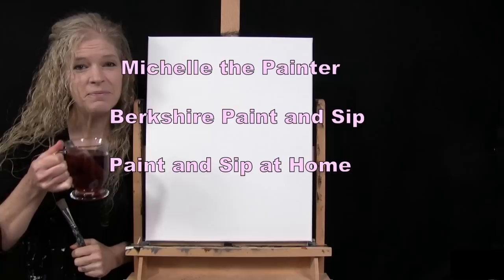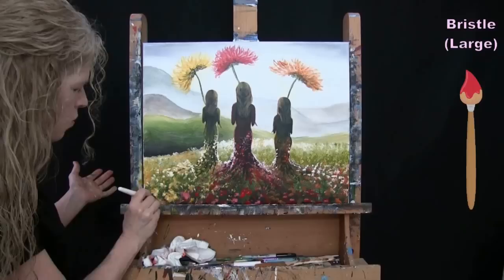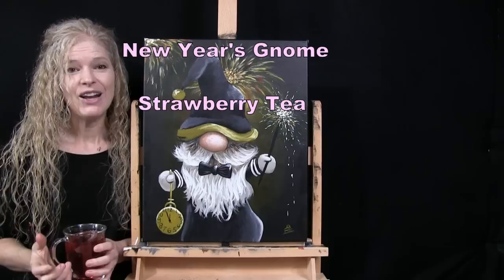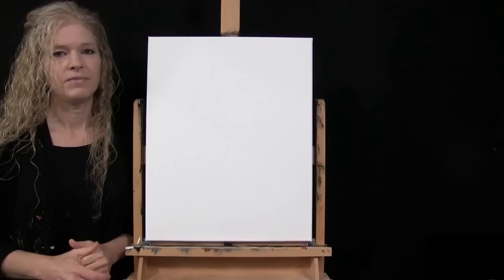Hi there, I'm Michelle the painter from Berkshire Paint and Sip, and this is Paint and Sip at Home. Today I'm going to be painting a New Year's Gnome and sipping on some strawberry tea. If you enjoy this process, I hope you like and subscribe to my channel and check out my Patreon page where you'll find additional painting perks.